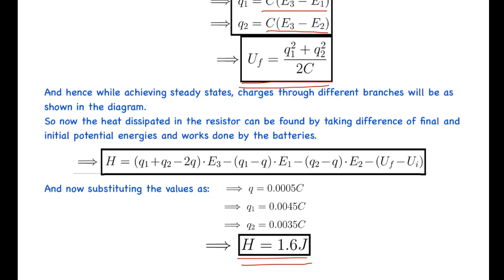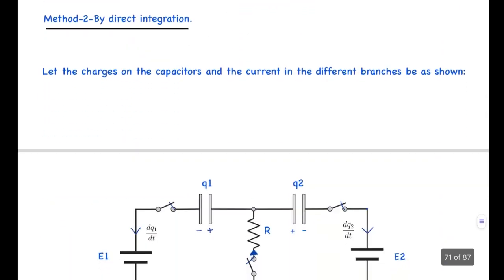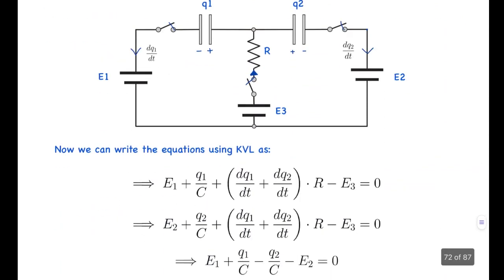That was the more elegant first solution. Now let's look at the second method using direct integration. We assume that at any time t, the charge on one capacitor is Q1 and on the other is Q2, with the polarities as shown — initially opposite to the final polarity. The currents in the different branches at this instant are dQ1/dt and dQ2/dt.